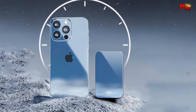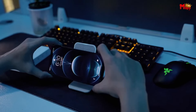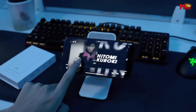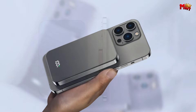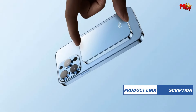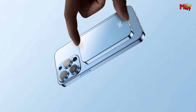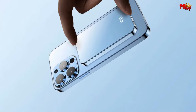For all you MagSafe users, rejoice — the Meiyulin Power Bank comes equipped with magnetic fast charging, ensuring a secure connection every time. Say goodbye to tangled wires with the 2-in-1 wireless and wired fast charging feature. Whether you prefer the convenience of wireless charging or the reliability of wired, Meiyulin has you covered. With its super strong suction, the Meiyulin Power Bank stays firmly in place, giving you peace of mind wherever you go.